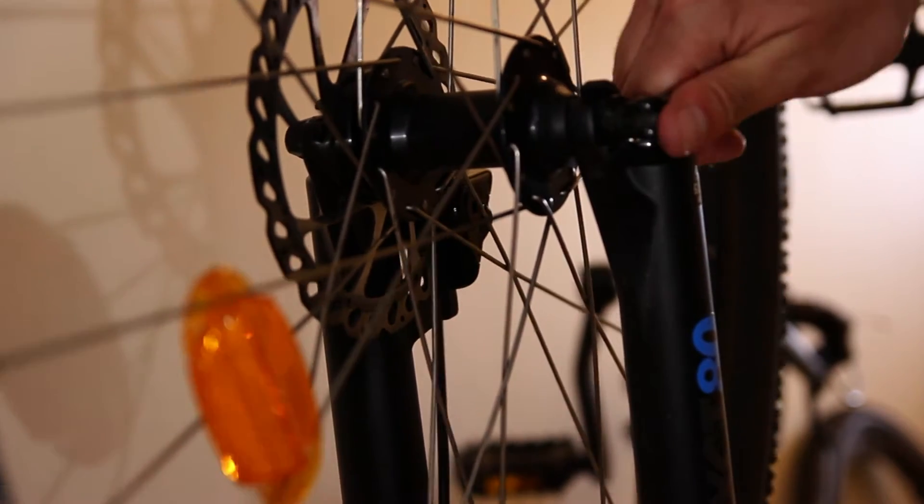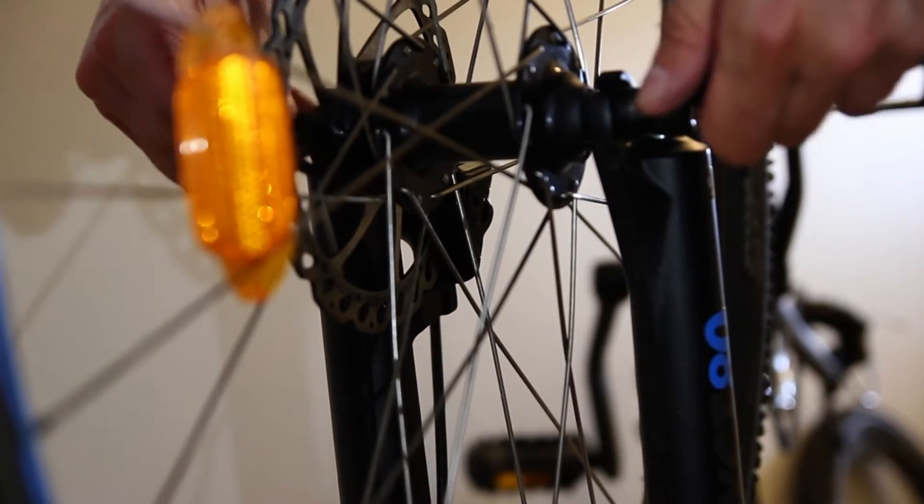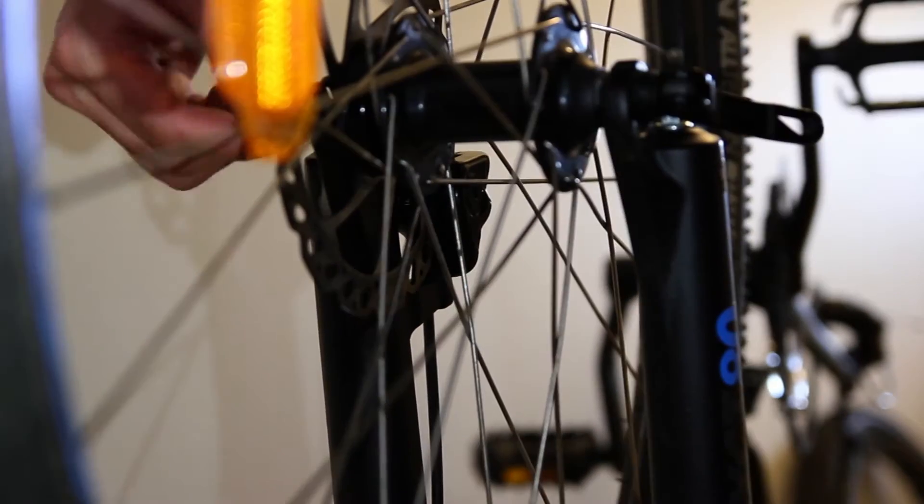After I did all this at the rear wheel, I did the same process at the front wheel.